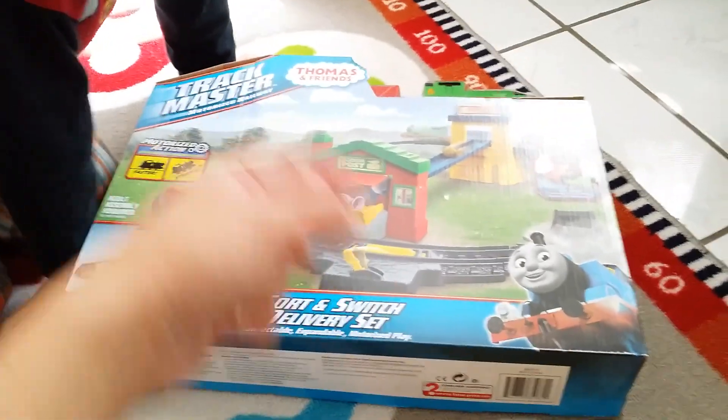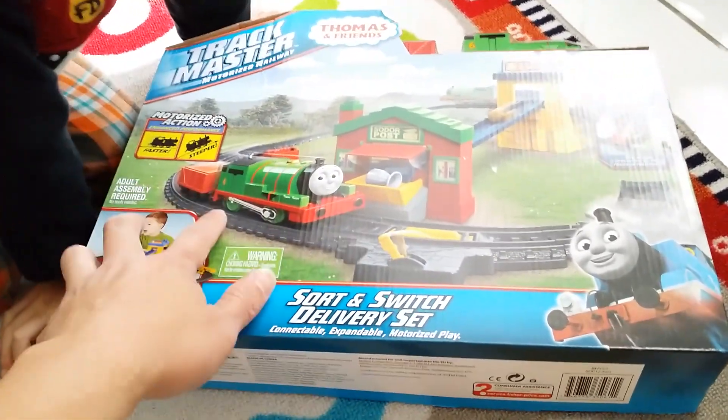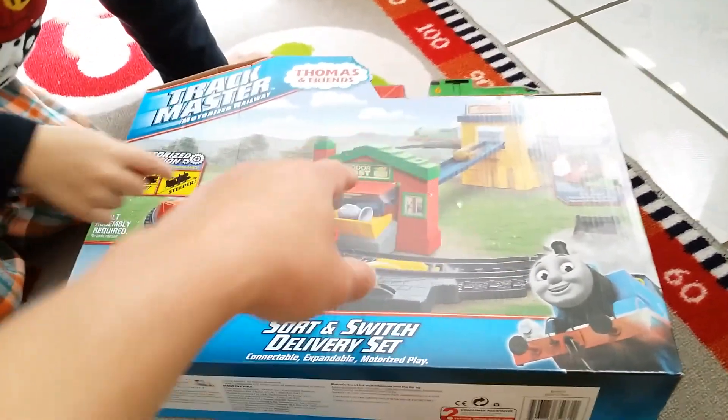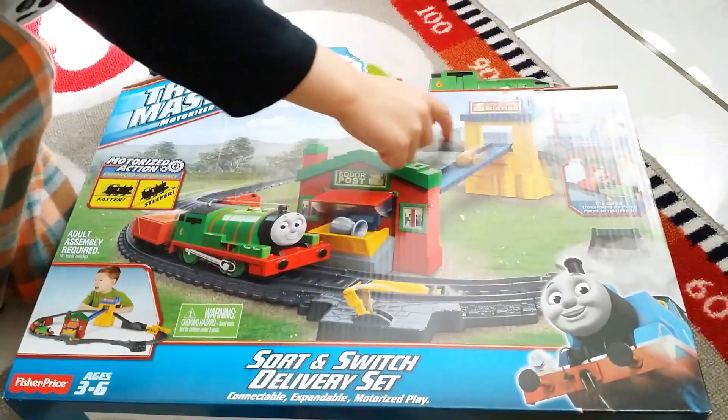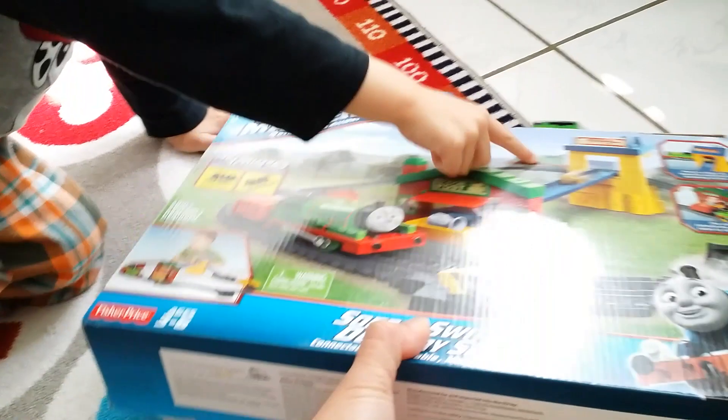We got the whole train set — Thomas and Friends Trackmasters. This is the Sort and Switch Delivery Set. We got Percy, we got the green tank engine number 6, and this is pretty much just a little mail thing that goes around and drops down to the cargo. Let's flip it over and see what's on the other side.